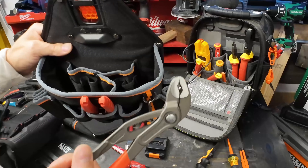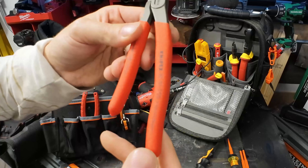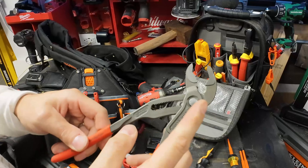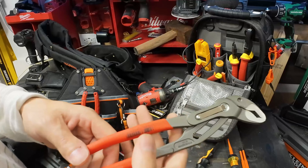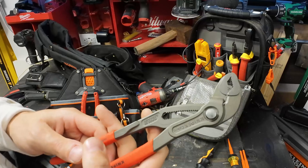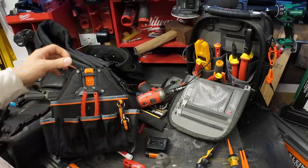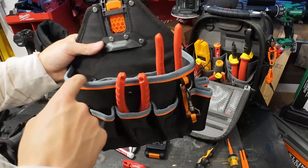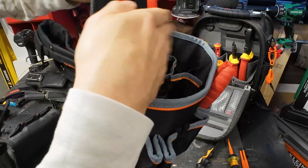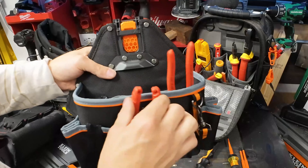We need to get some channel locks in here at some point. These Knipex are the absolute best - you cannot get better. They don't slip, you can beat on them, abuse them, and they're going to last until they get stolen or you just want a new pair. They fit right there. For running pipe of course we could stick them here, and this is where the bump-out feature comes into play - it keeps these tools off your body, whereas the other pouch tends to push them into you.